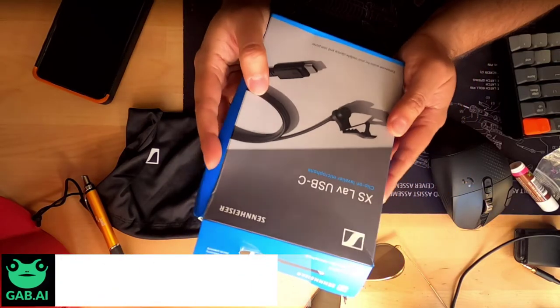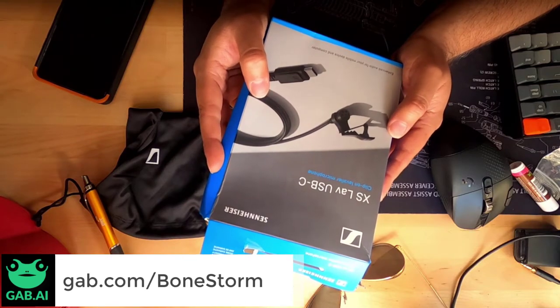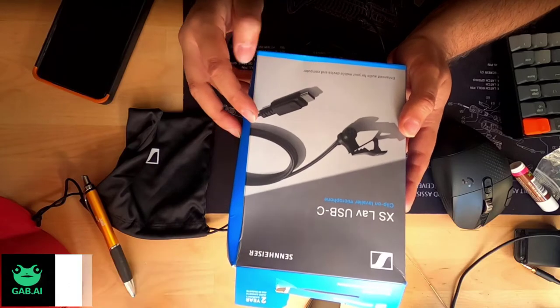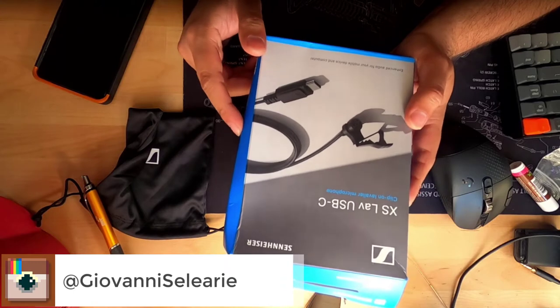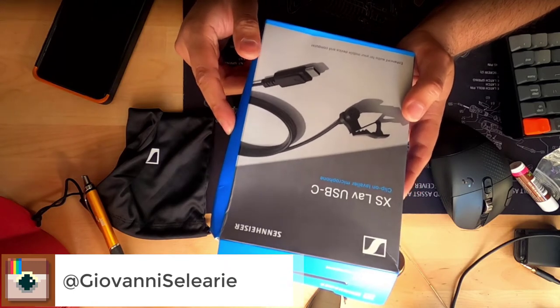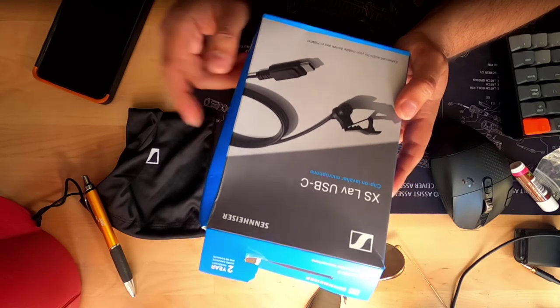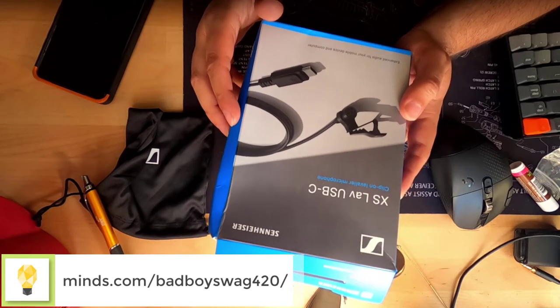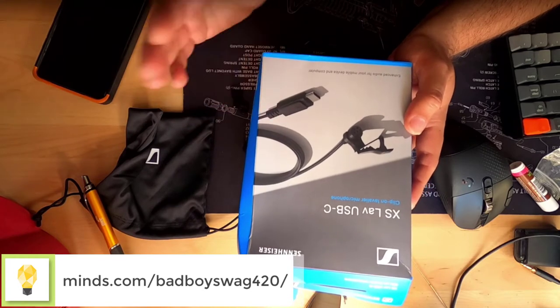Here's the box for it. This is the XS Lavalier USB-C from Sennheiser — a clip-on Lavalier microphone for enhanced audio with your mobile device and computer. This should work with your computer; I'm running Windows 10 on my main PC and I have a USB-C port on my motherboard. It is just plug and play — it literally just works. We're going to test that out in a second in an indoor environment.